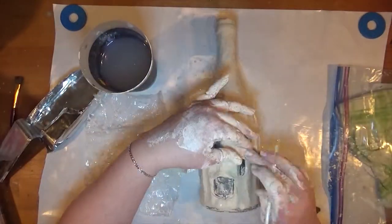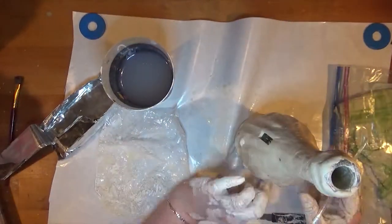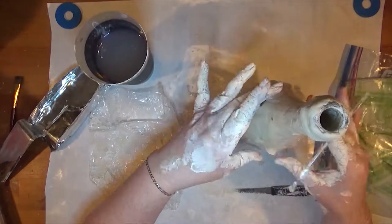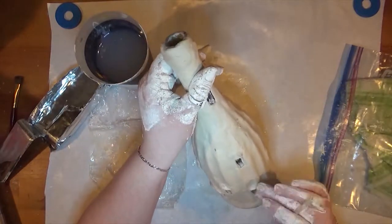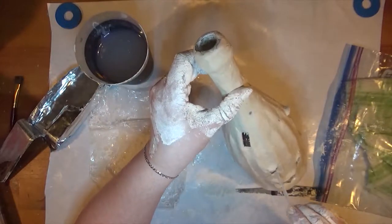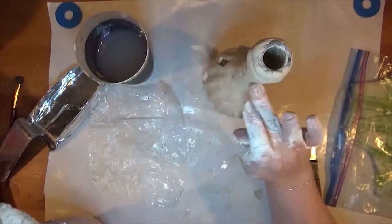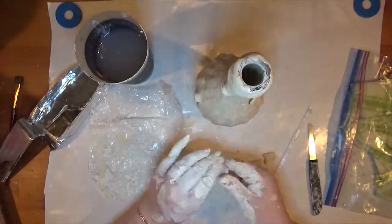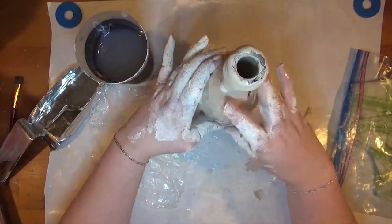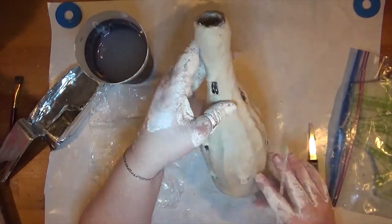Once it's dry, paper clay can be painted, sanded, shaped further, or you can add pieces with glue. While it's still wet, all you need to do to combine pieces is add a little bit of water and apply a bit of pressure. I'm using the swizzle stick to help apply and shape the awnings over the windows. You could add shutters or anything else to the shape of the bottle that you wanted at this point, before you let it dry.